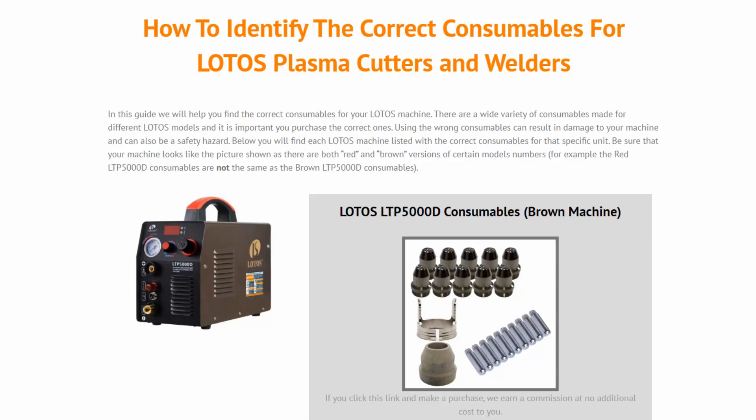Hey guys, what's going on? Dylan here from FabricationGuide.com and today I want to go over a guide that we just created for finding the correct consumables for your LOTOS plasma cutter or welder. We went ahead and made an article over at FabricationGuide.com/LOTOS-consumables — I'll put the link in the video description — and this guide has everything you need for all the different machines.